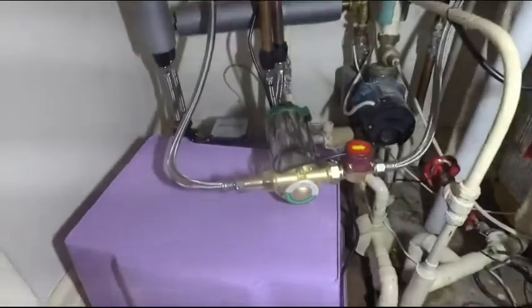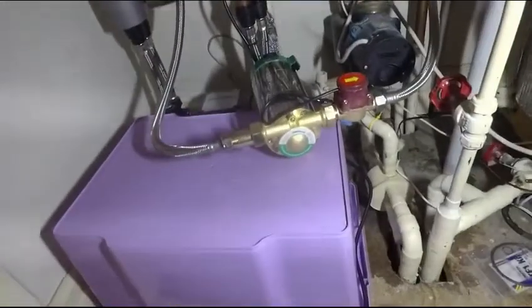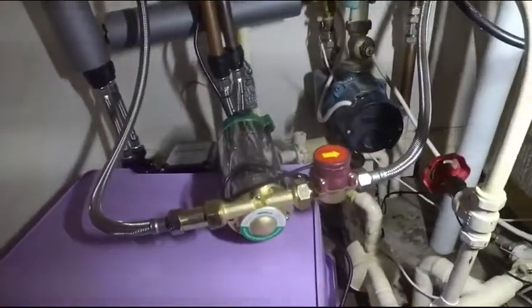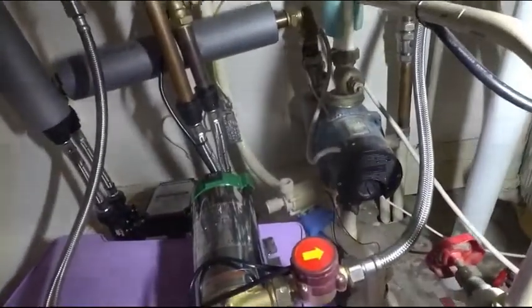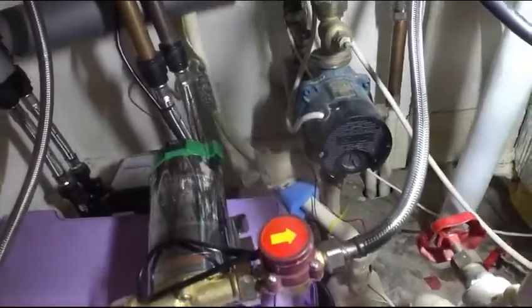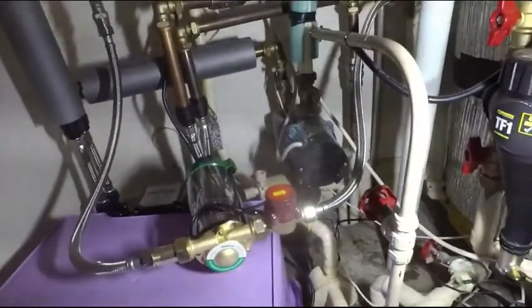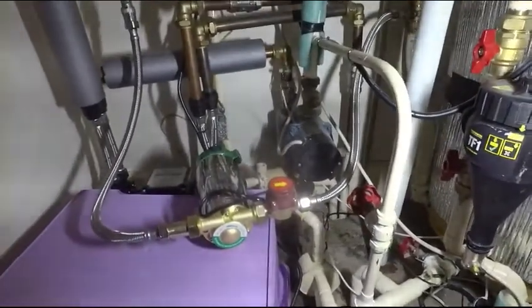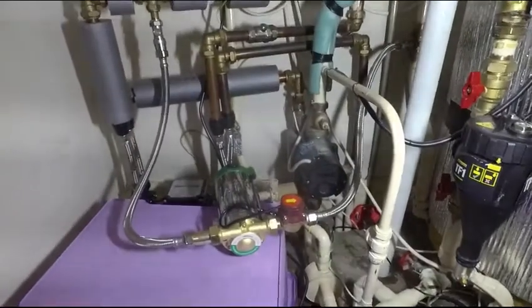That's the new pump connected in a temporary fashion at least. It's just resting on an old storage container for now, but it's pumped into the hot inlet and feeding to the cold side of the hot water cylinder. The relay that will turn it on and off is connected to the same 12 volt supply that the old pump was connected to. Unfortunately, it's not a very sunny day today, so it's going to take a while to get up to temperature and start to need that destratifying, but we'll wait and see how it goes.